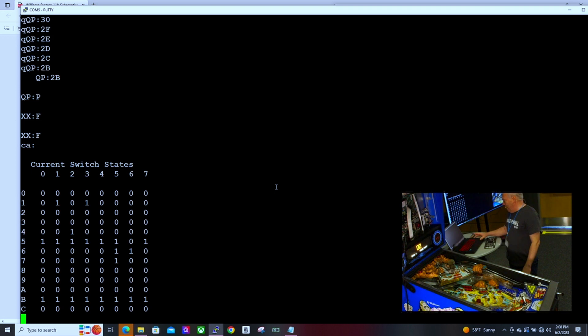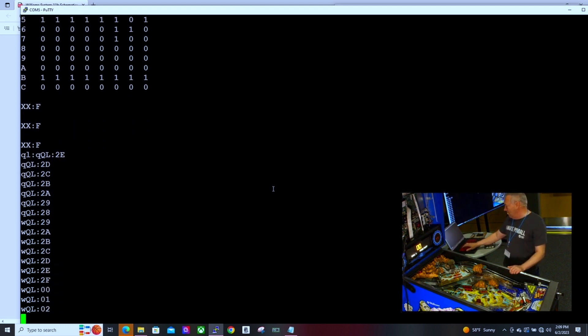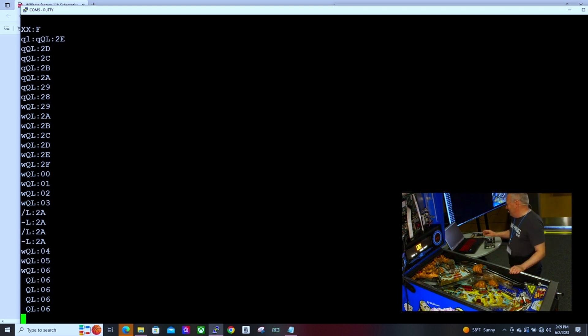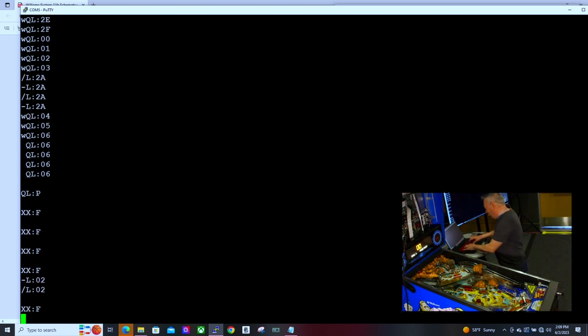After you map everything out, you can start establishing rules for what's going to happen. The knocker is always an easy one to start with — let's hook the knocker up to the start switch just for fun. The start switch was number two, so I'm going to set up a rule: driver local on the machine, driver number six which was the knocker.